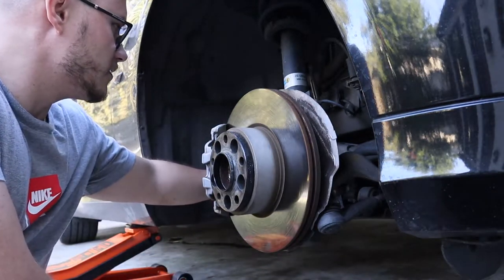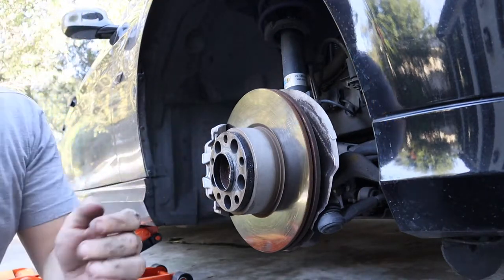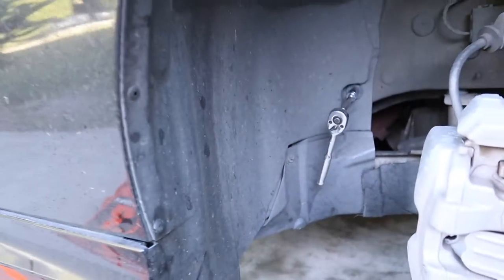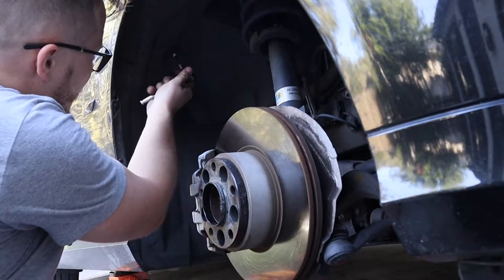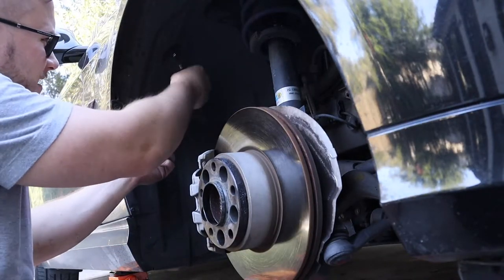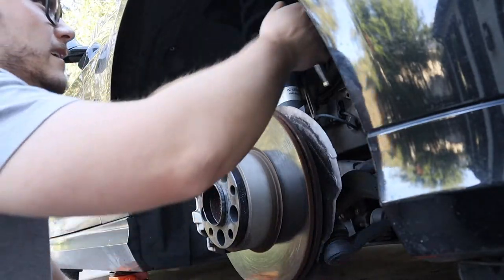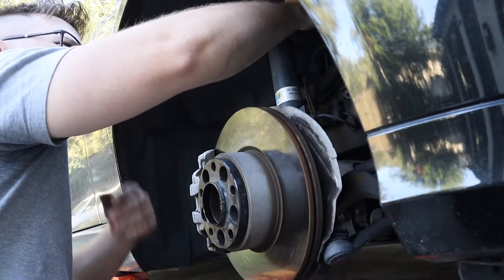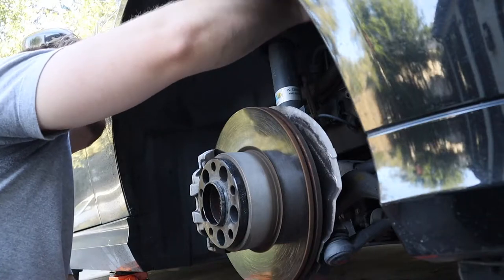Then you have another 10mm right in here — I'll show you on camera, right there. Then you have some 8mms: one right here, one right next to the strut in here, and two next to the strut.